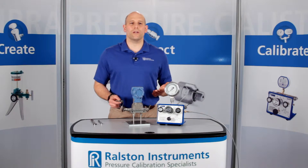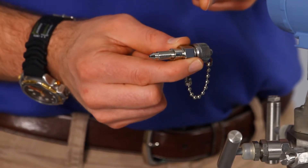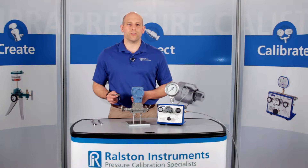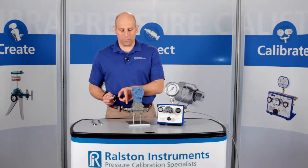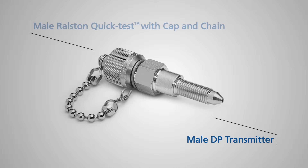I'm going to show you one of our Ralston QuickTest adapters. This is the DP transmitter Ralston QuickTest fitting. Once installed, this allows you to connect a QuickTest hose directly to a differential pressure transmitter without removing the vent plug ever again. The tip of this adapter is precision ground to make a pressure-tight metal-to-metal seal with the bleeder port in the DP vent plug. The other side is male Ralston QuickTest with an integrated cap and chain.